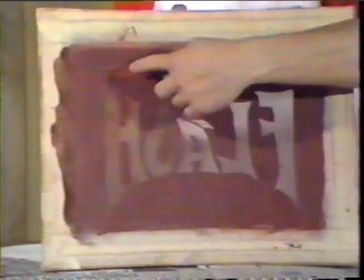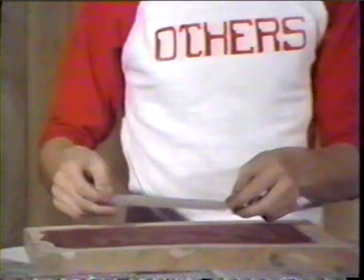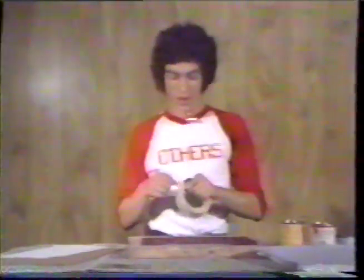I'll block out this lightning bolt because I'm going to print it on the back of the shirt later. I'll also block out these sides with tape so no paint can go through.